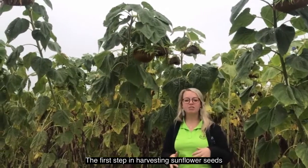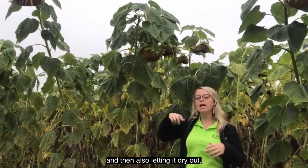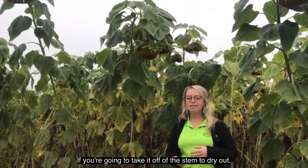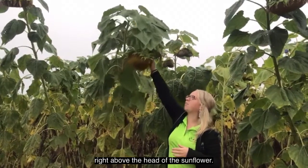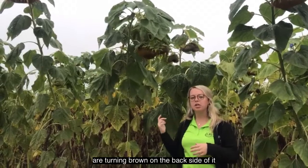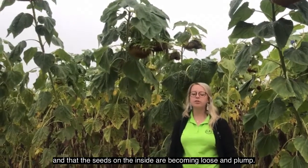The first step in harvesting sunflower seeds is making sure that the flower is facing downward like this one is, and then also letting it dry out either on the stem or off of the stem. If you're going to take it off of the stem to dry out, you're going to want to cut it right above the head of the sunflower. If you're going to leave it drying on the stem, you want to make sure that the leaves are turning brown on the back side and that the seeds on the inside are becoming loose and plump.